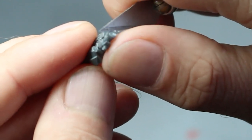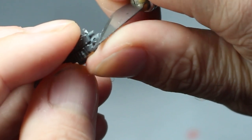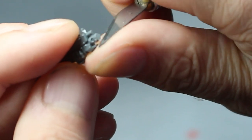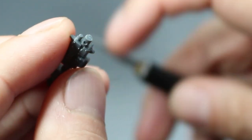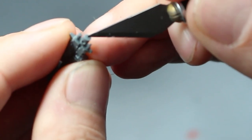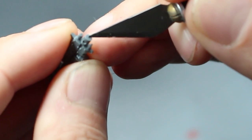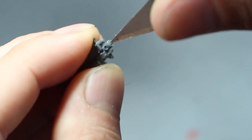So just get your scalpel — be very careful with it. Just scrape off any excess, any mould lines from the end of the barrel. And then what we'll do is use the tip of the knife and just twist gently to create a guide point for your drill. You don't need to go too deep, just a couple of turns will do, like so.